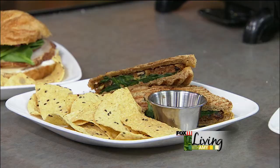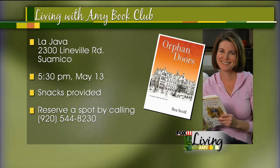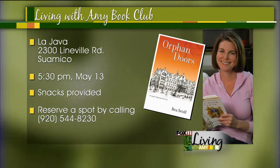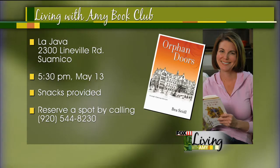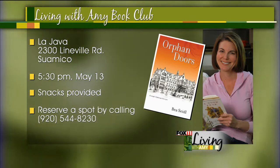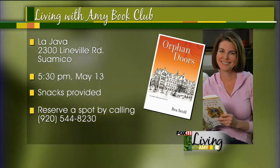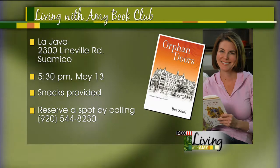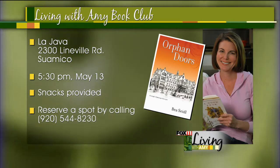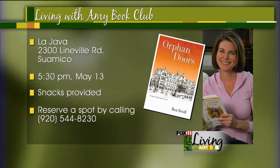We've got our information on book club, and we want to correct the phone number to call and reserve your spot. We're headed to the Suamico location of La Java Monday, May 13th. We'll be there at 5:30. They will provide wonderful snacks and we just come hang out and buy some coffee. The number to call to reserve your spot is 544-8230. And Mark has just told us that they're going to have the book — it's called Orphan Doors. You can just pick it up right there at either location in Howard or Suamico. It's a local author, and it's a little bit hard to find right now, so just pick it up this weekend at La Java.